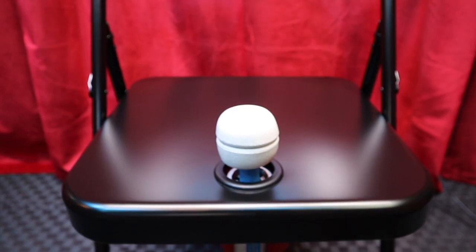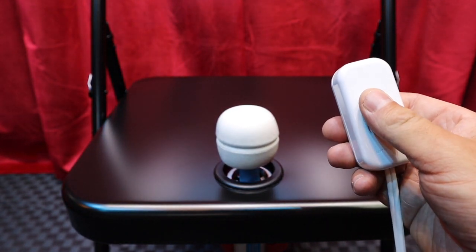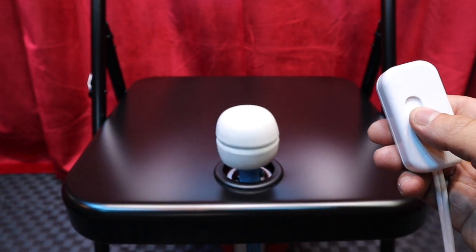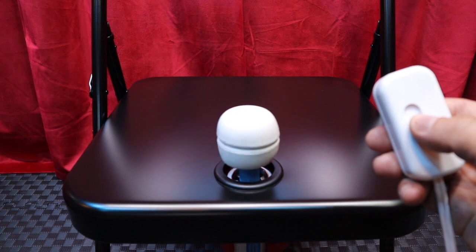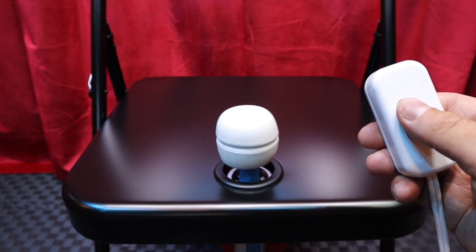Here's the finished magical wand chair in all of its glory. It's the original corded magic wand with a dimmer switch. You can see it works pretty well. This is a great little project — if you're a DIYer, maybe you already have an extra folding chair just lying around. This is something fun you can do on the weekend.